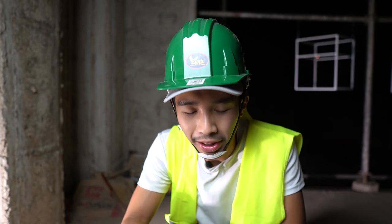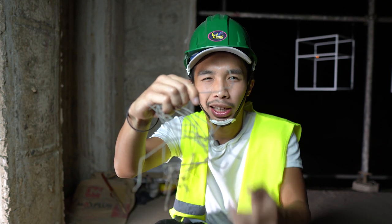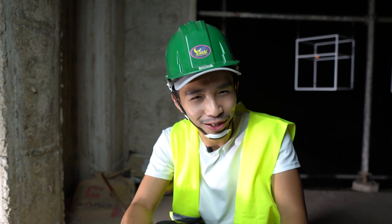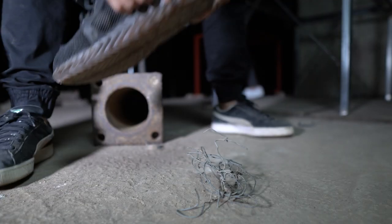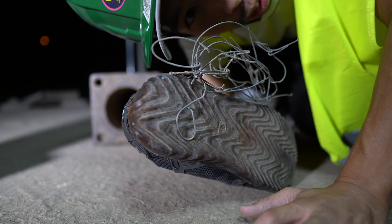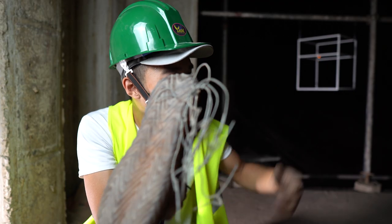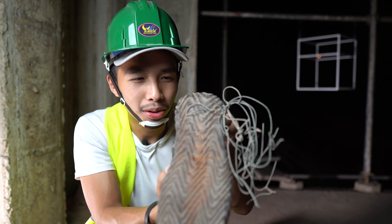I found another common thing that you usually step on at the construction site, which is this GI wire. Usually there's a GI wire that is folded and it is on the ground, so chances are you're going to step on it and it's going to go through your shoe — super ouchy. We are going to test if this could go through this. It went through the shoe easily. It failed all of our puncture tests, so I won't even bother with an actual nail because I'm pretty sure that's also going to go through the sole.